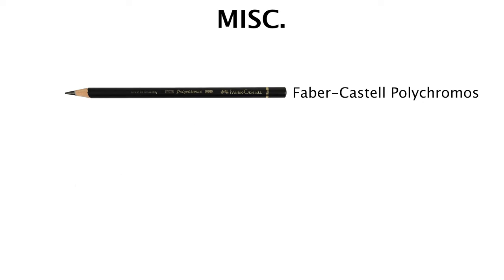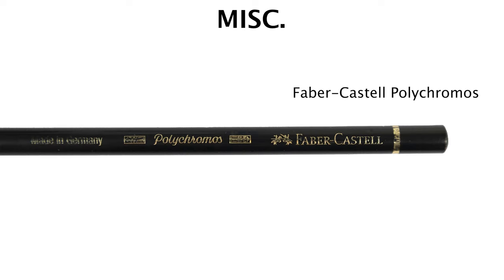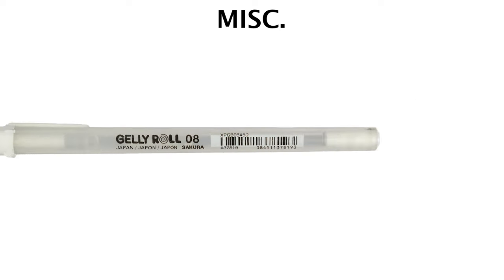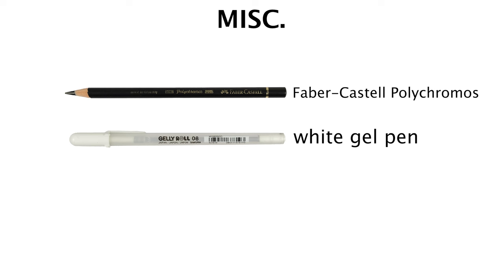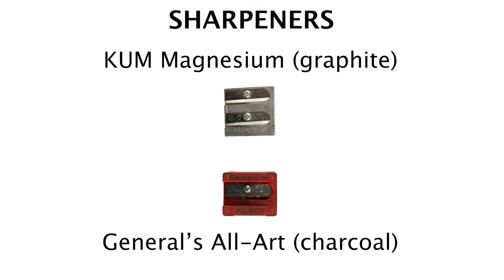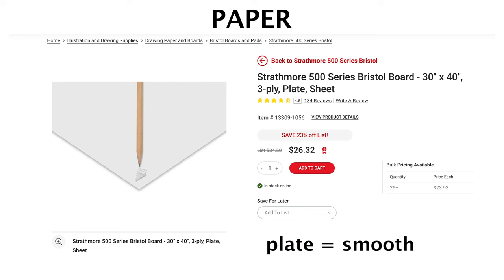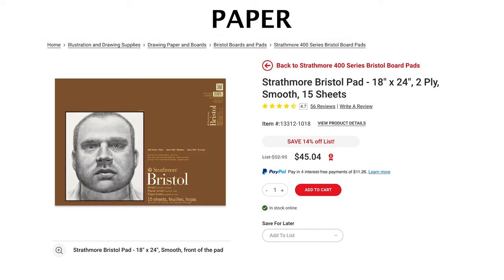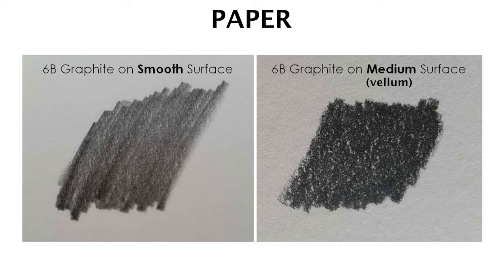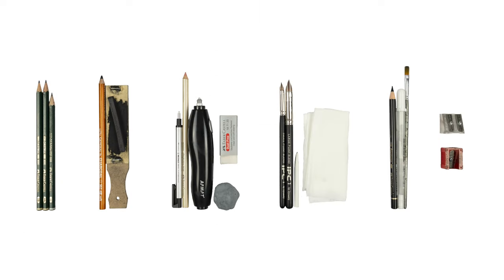For miscellaneous items: the Faber-Castell Polychromos Colored Pencil is fantastic at achieving the same dark tones of charcoal in small, hard-to-reach areas. A white gel pen can be used at the end to strengthen the brightest highlights — I personally like the Gelly Roll pens, though it's not necessary. Any stiff brush is great for wiping away shavings. For sharpeners, I use the KUM Magnesium Sharpener for graphite and the General All Art for charcoal. What matters is that you have separate sharpeners for graphite and charcoal because they sharpen differently. For paper, I use the Strathmore 500 series plate or smooth three-ply Bristol. The most important thing is that you use Bristol paper that is smooth, not vellum — vellum does not allow you to achieve the smallest details due to its tooth.